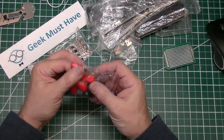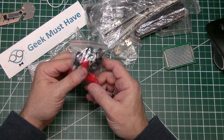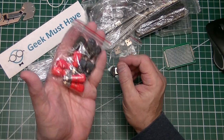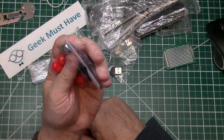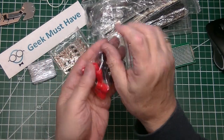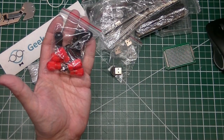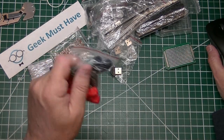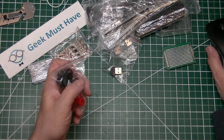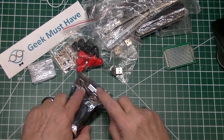The next item in this package is another supplies item. I've gone through almost all of the banana jacks in my inventory, and these are 4 mm binding posts — you can unscrew them and screw wire through them. I've gone through almost all of these through a number of projects, so these refresh the inventory. Ten of them — five of each color — for $2.17.